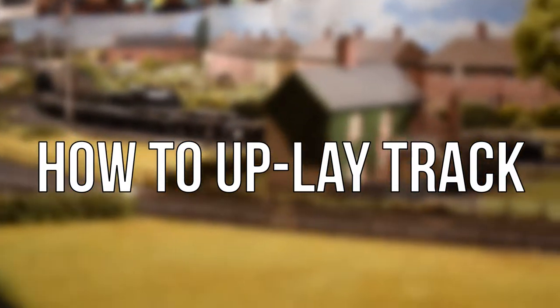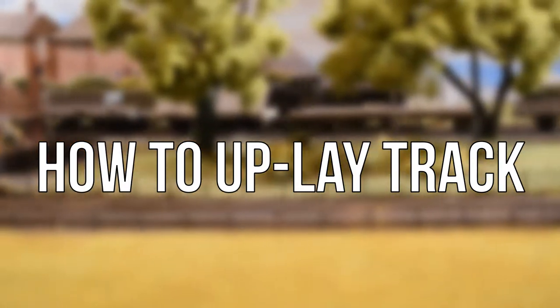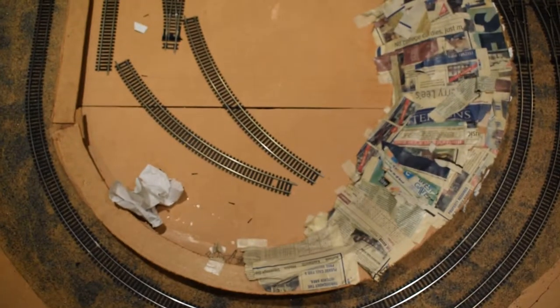I didn't look up any tutorials on how to do this. I sort of just went, right, I'm going to rip up this track because I don't want this board anymore. This board was a massive board and I did not want it.